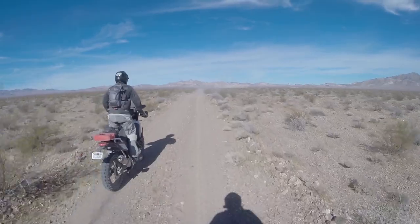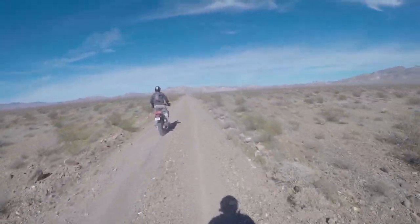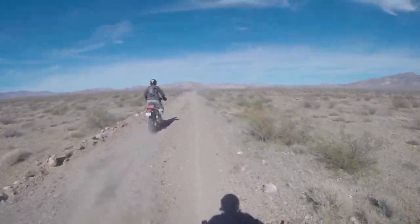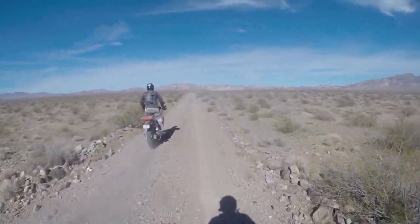That's what I have for you on the Trails End tail bag on that Yamaha T7. If you're looking for a phenomenal solution to carrying things on the back of your motorcycle, take a look at it. I'm Kyle Bradshaw — thank you guys for tuning in. Until next time, take care and ride safe.